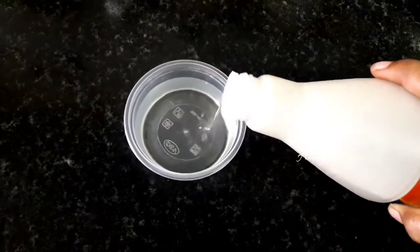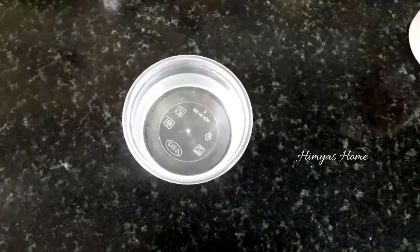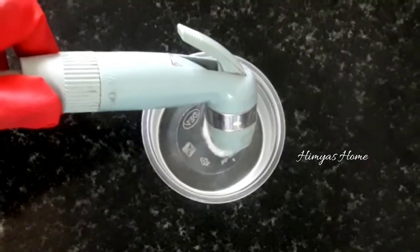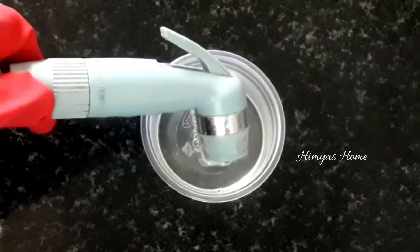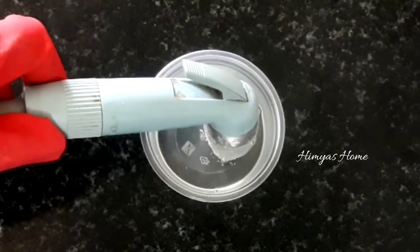This is a disposable cup. You can cut it in a water bottle. You can put it in half a cup. We've added the pipe. It's like air. Next thing will react to the acid.